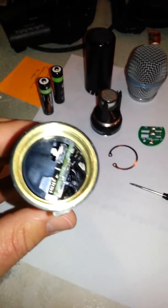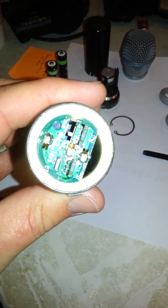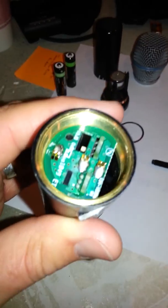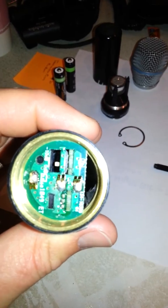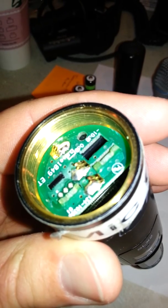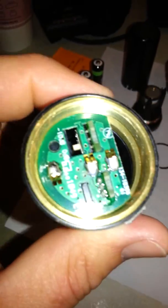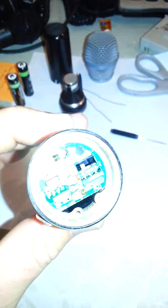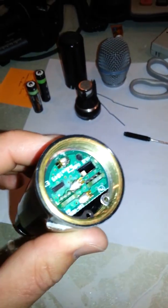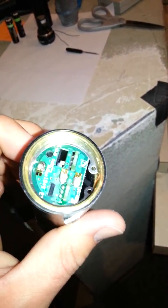Next step is to put this little piece in — set it inside of here just like that. You have to be really careful because there are some skinny little prongs on the back side that fit down into a little slot. After that, put this ring back on — it fits in there to close that up, and it holds that piece in.